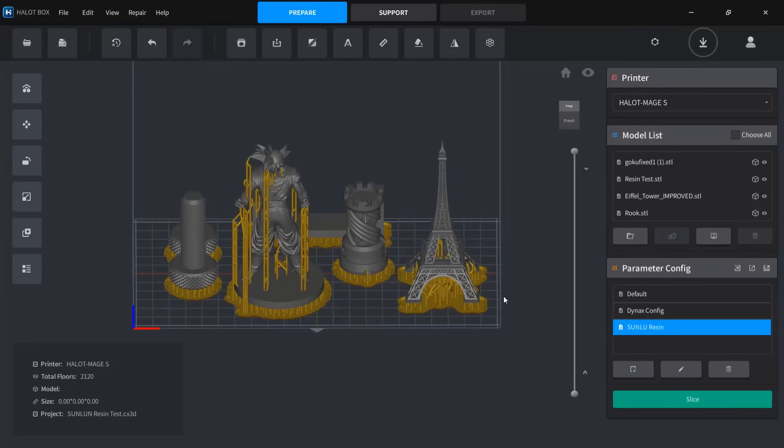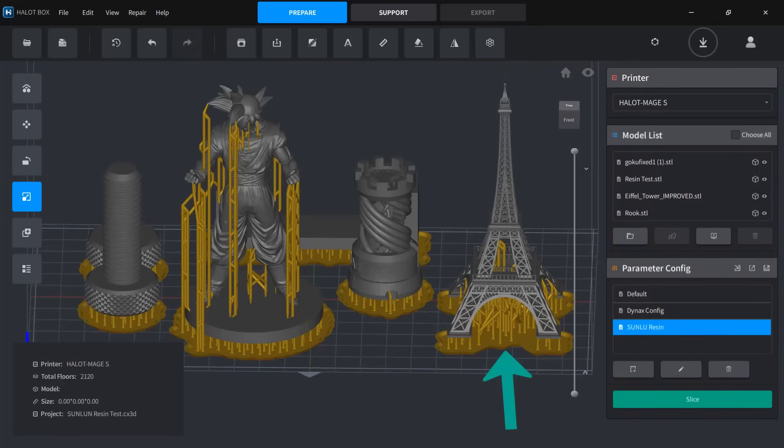For the test print, I'll put several different models on the build plate and print them all at once. We have a scaled-down Eiffel Tower that's only 100mm tall. The Goku model, like typical figure printing, will help us compare surface quality and detail sharpness among different resins. The bolt and nuts set will test the resin's tolerance to see if the pieces fit together properly. We'll also include an Elegoo Rook chess piece, which is the general model that I use with almost every resin printer I test.